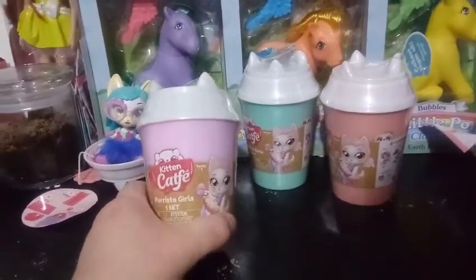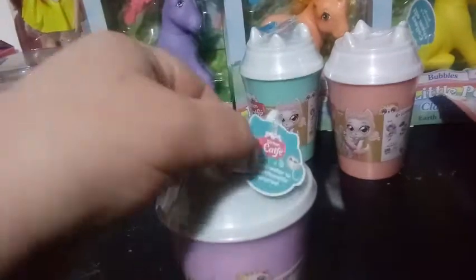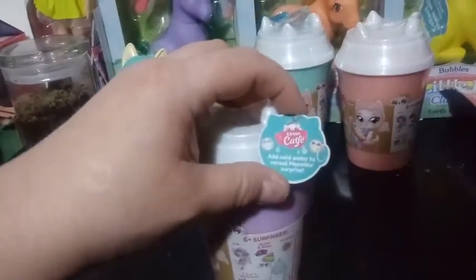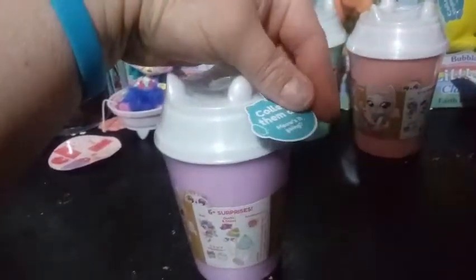I think I'm going to go with the lavender cup today. I forgot in my last video to read this part that's kind of hanging up here — it's kind of like a hang tag. It says Kitten Cafe. Add cold water to reveal a meowable surprise. And then on the other side it says collect them all.